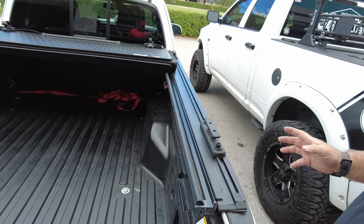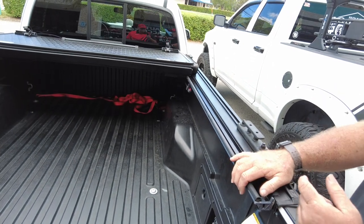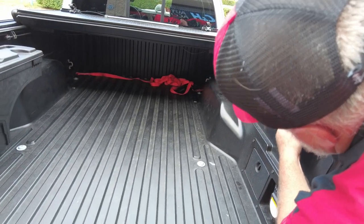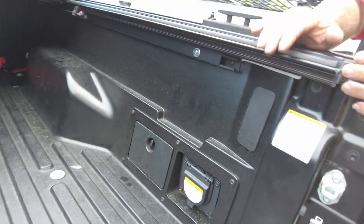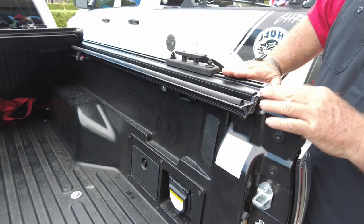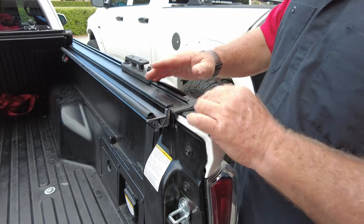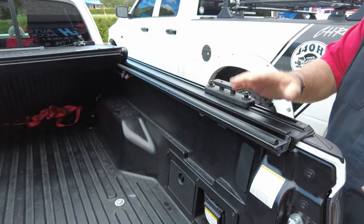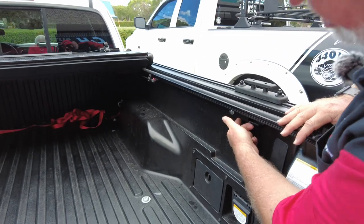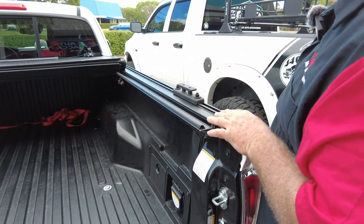A couple of things to know: most covers, including this one, go into the track system and can't be adjusted, so it only goes in one way. When I locked it down it brought the front up a little bit, creating a slight ramp — but when you put the racks on and lock them in, it'll straighten out. Nothing you can do about that; that's just how it goes into the system.